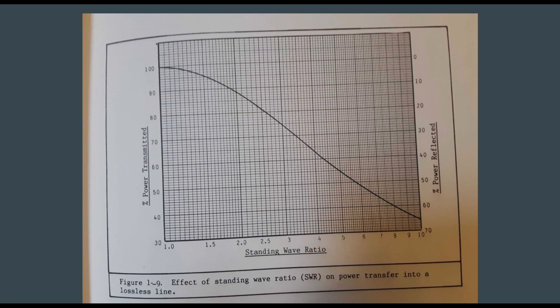Here's our chart. On the left-hand side we have our transmitted percentage. On the right-hand side we have the reflected power, and the bottom is our standing wave ratio. What you would do is take a look at your standing wave ratio, find that value on the bottom of the chart, and then go up to where you have the curve.